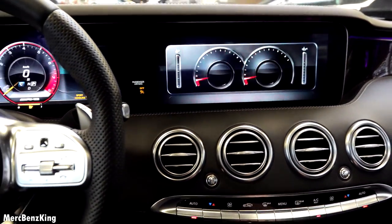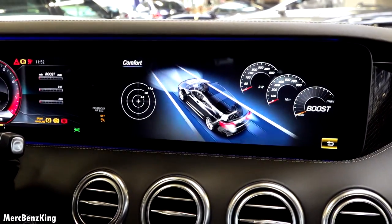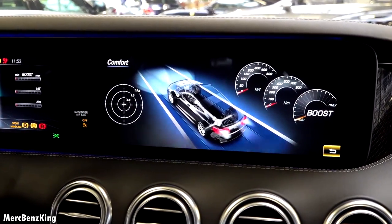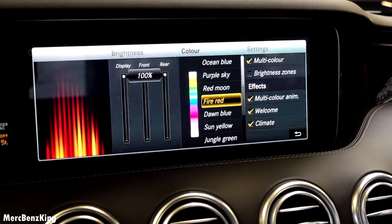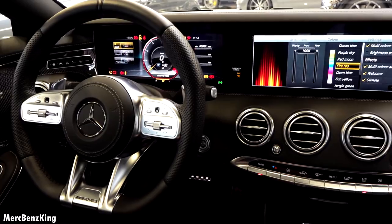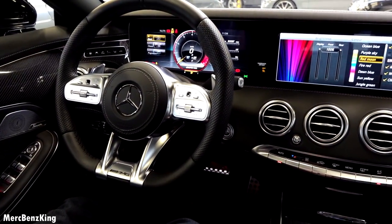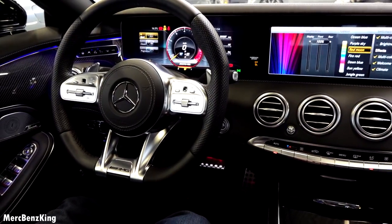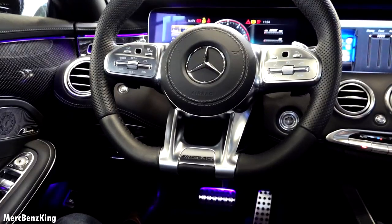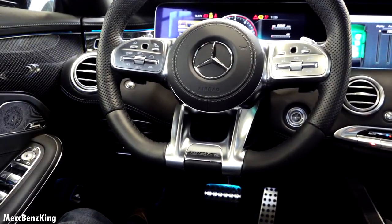It has the engine data with horsepower and the dynamic data, which shows you a combination. The ambient lighting features a multi-color display — fire red and purple sky — it is a combination of different colors. You can also individually select the colors, with 64 different options.